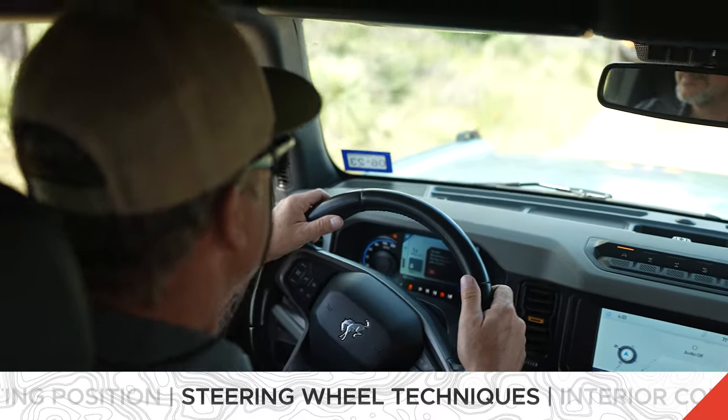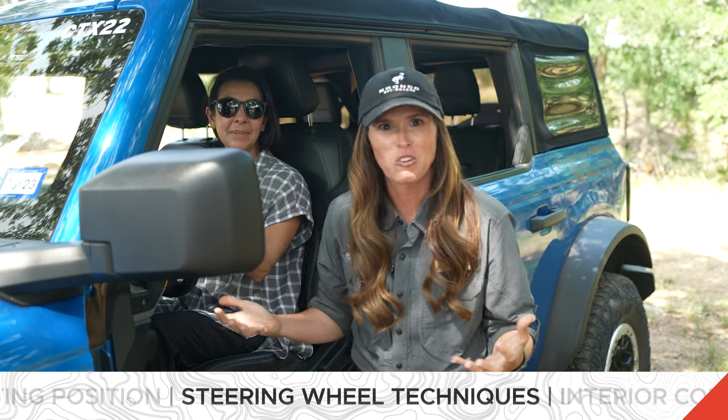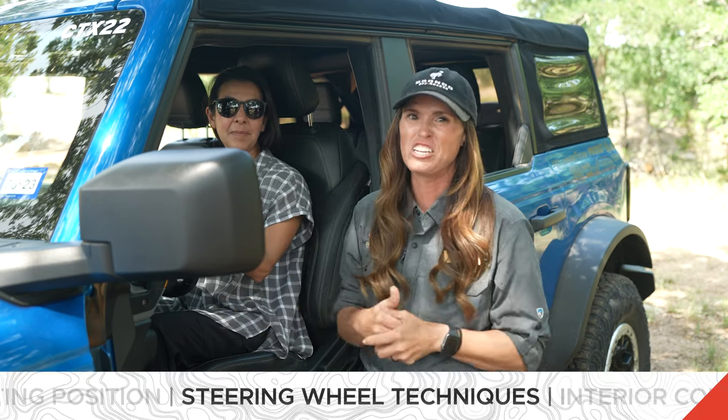It's called shuffle steering. That is going to keep your hands along the side. You don't need to be white-knuckled or anything — we just want to have a good firm grip.